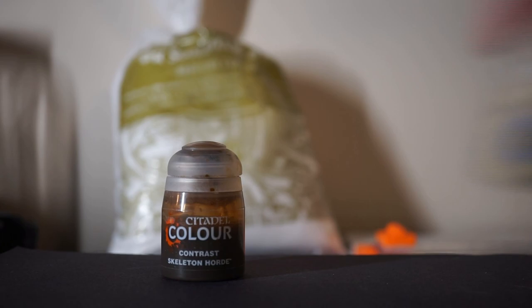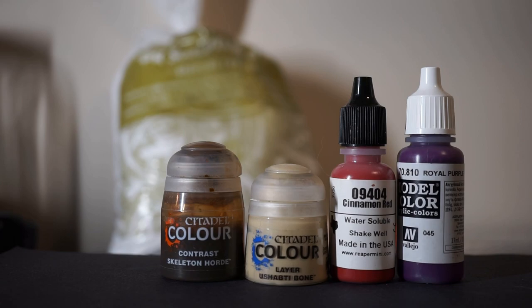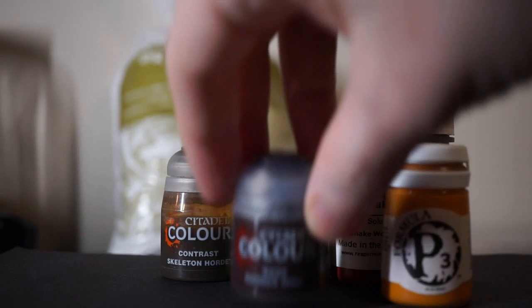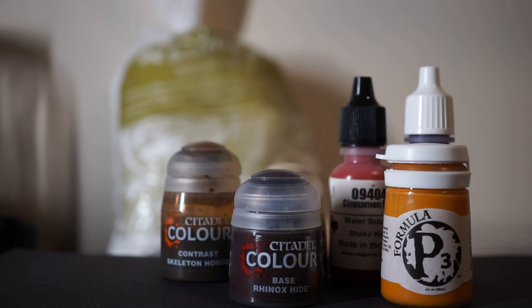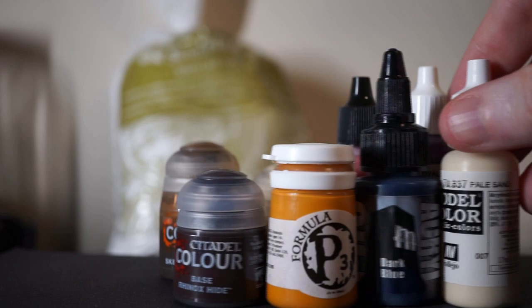The first color in my scheme is Contrast Skeleton Horde as the base for the bones. Next is Ushabti Bone, which we'll be using to dry brush over top. Then it's Cinnamon Red from Reaper and Royal Purple from Vallejo — we'll be using these for cloth and leather. Though I originally planned on using P3's Meaty Ochre color, I didn't end up going that way in the end. I do use Rhinox Hide for all of the wood, then Pearl Acryl's Dark Blue for mixing our shadows, and Vallejo's Pale Sand for mixing our highlights. In the end, I also use Nuln Oil as well.